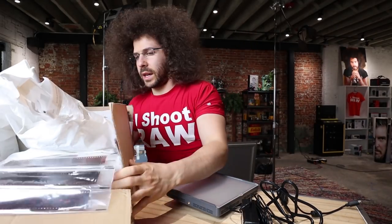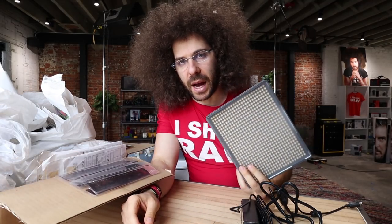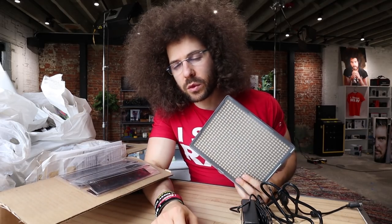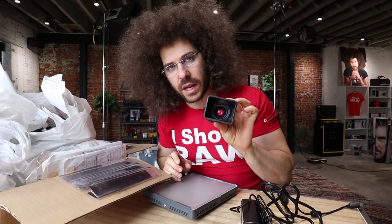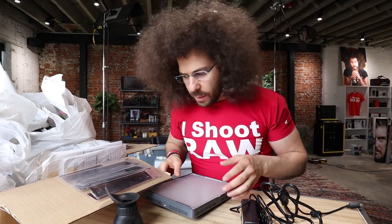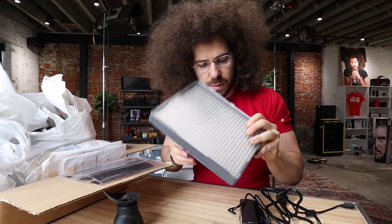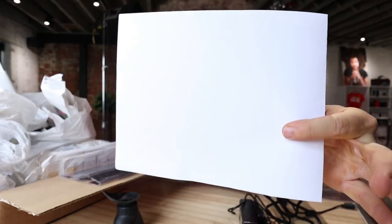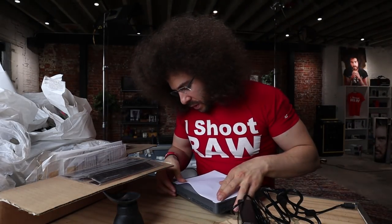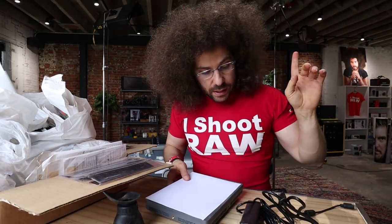I'm going to improvise and make myself a light box. For those of you who are too young to remember, a light box is one of those things that would shine a light up, and you'd then have a loop and look at the negatives and slides to decide which ones you liked. I'm going to make one out of this aperture LED panel — it has a milky smooth cover which will hurt my eyes, so I'll put white paper right here like this. That's how you improvisationally make a light box.